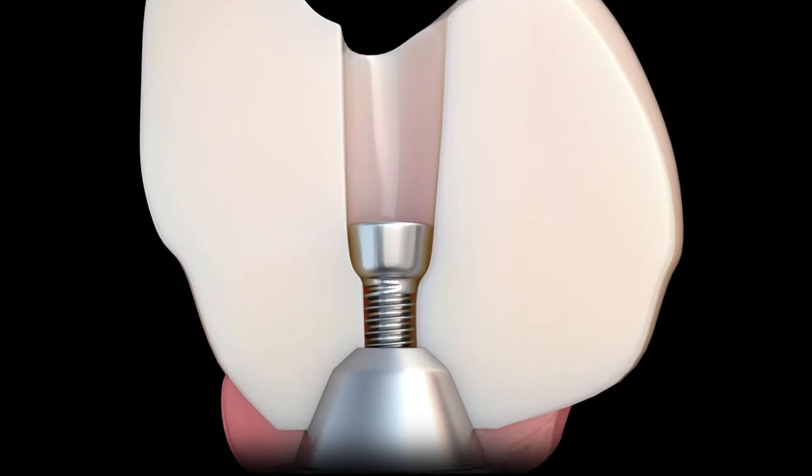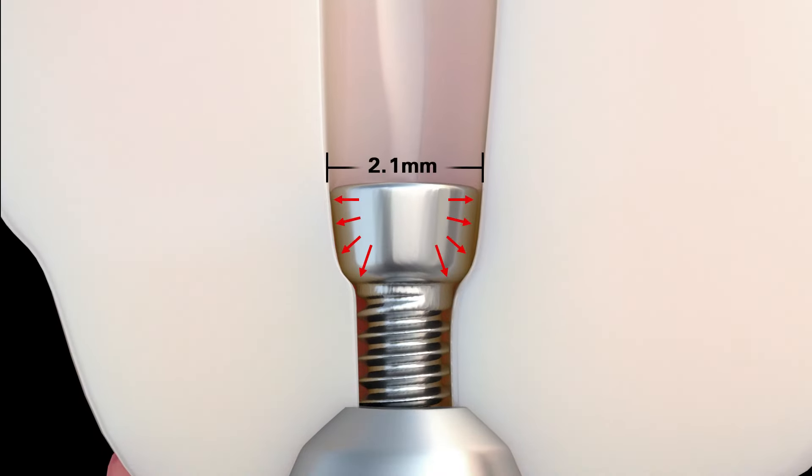What makes this screw so unique is its shape, which allows it to be held down by the lateral walls in apical direction, protecting the crown from loosening or breaking. Another feature is the increased amount of zirconia that sits under the screw head for extra stability and strength.